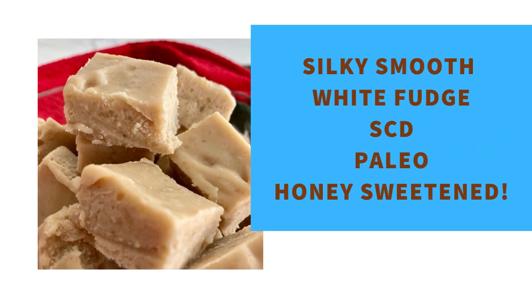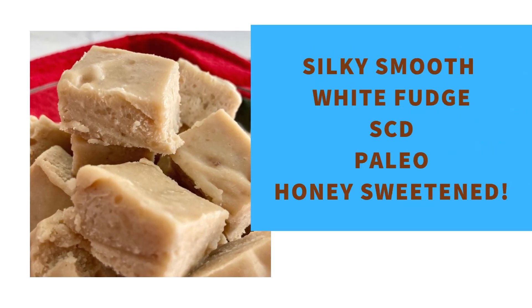You want to make soft and silky SCD fudge that is sweetened with honey, has no chocolate, and tastes great? Today I'm going to show you five easy steps to make this soft, silky, white fudge that is SCD and paleo. Make sure you check out step four because it is the most important one for making sure your fudge turns out exactly right.